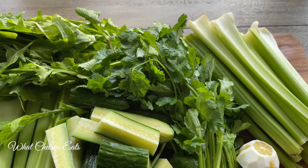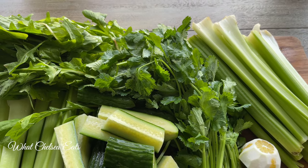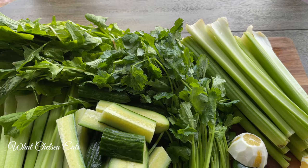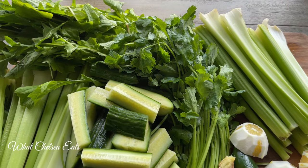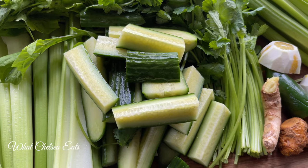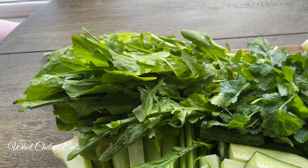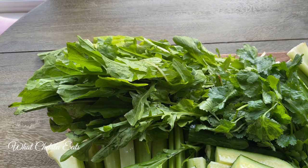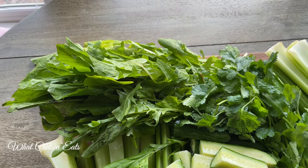Heavy metals do contribute to reproductive disease, so it is good to add cilantro to your smoothies and juices to help facilitate moving heavy metals out of your body. I've got two English cucumbers, another bunch of celery, and one of my favorites — a whole bunch of dandelion greens. That's what's going to make this juice very potent.